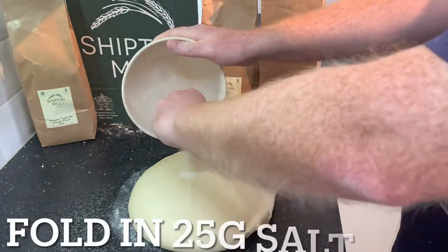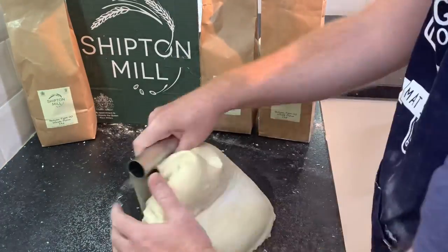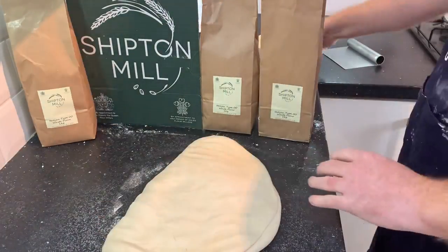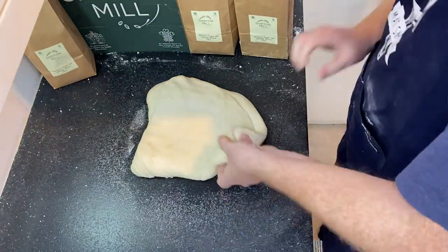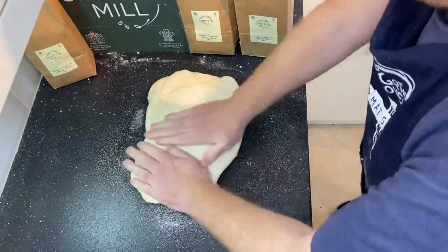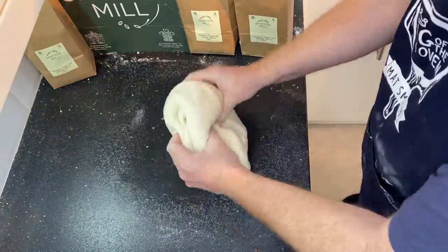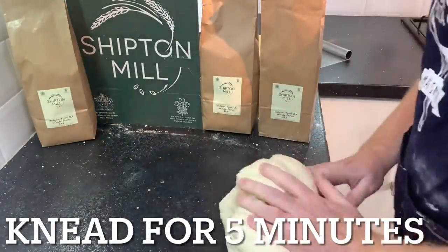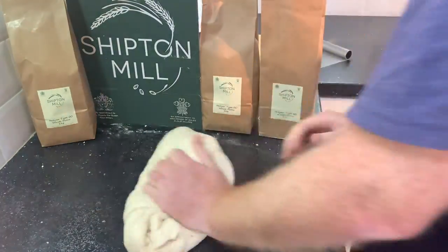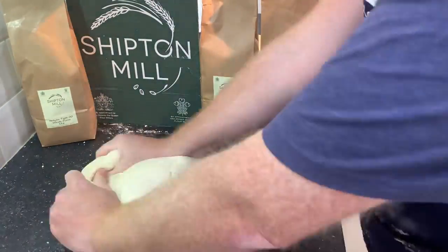After one hour, we need to put in 25 grams of salt, folding that in. Use a dough scraper to take it off the work surface if it sticks. Flatten out the dough, add in the salt and fold it over — that makes sure the salt is evenly distributed. Then when we come to doing the final five-minute knead, we haven't got salt lumps and the salt is nicely distributed. Knead for another five minutes just to make sure we're building up added gluten and that the dough is really, really strong.